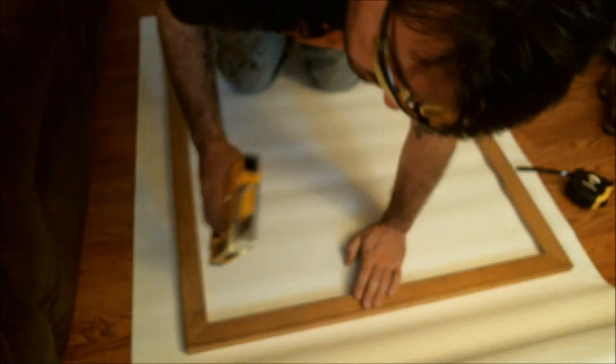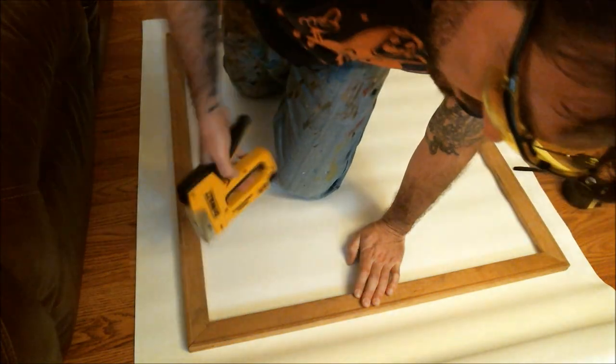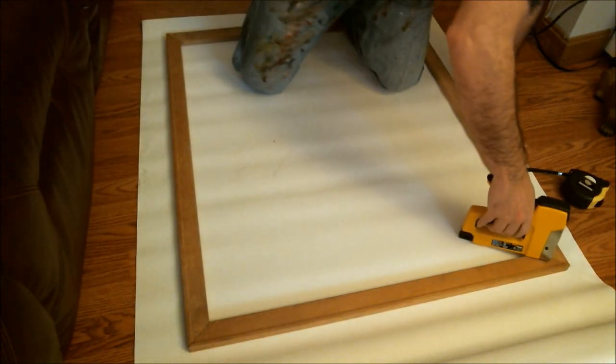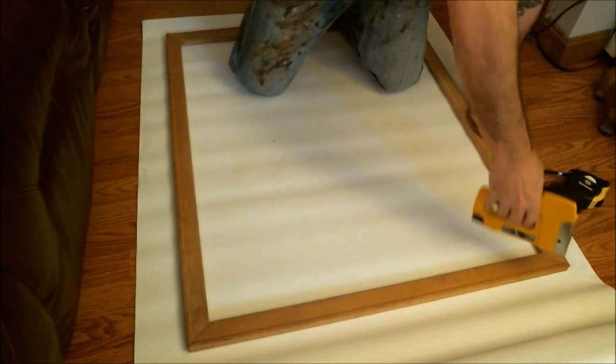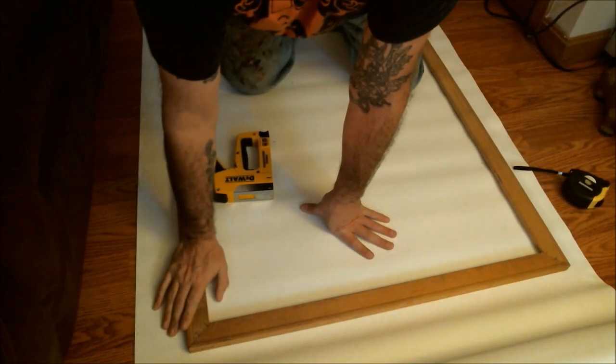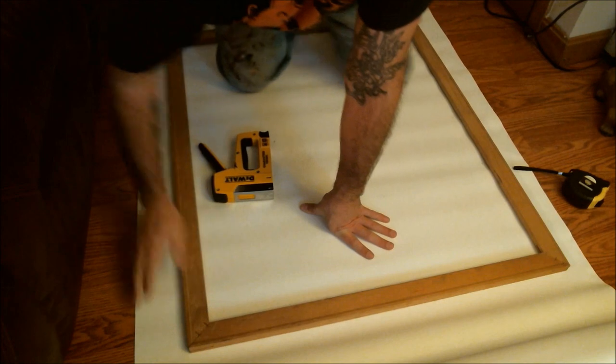Next step after you have it squared: just tack two little staples to make sure everything lines up. Go all the way around. The reason I'm stapling these is just so they don't start wobbling and go out of square.